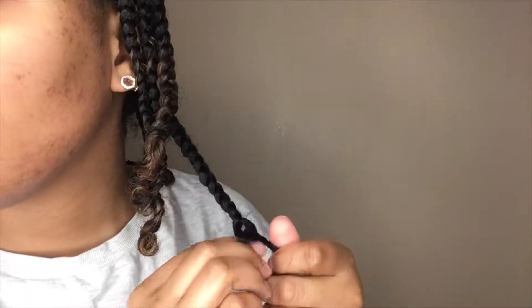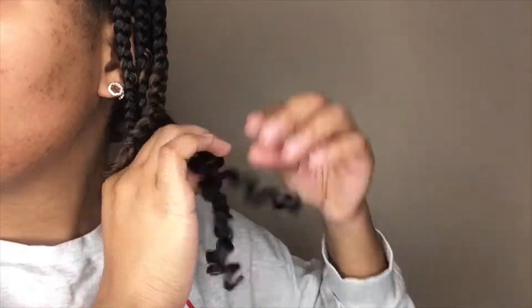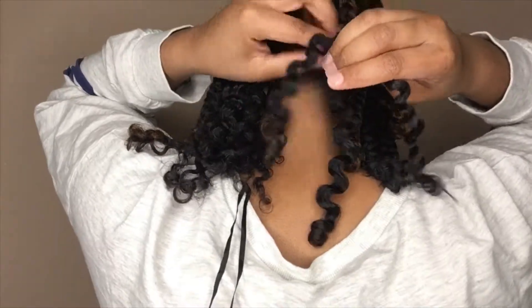The absolute most important part of a braid out is the takedown. I coat my hands with some sort of oil — you can use whatever, I use castor oil — and I carefully, very gently take the braids out, going strand by strand and taking my time. Because the worst thing is frizzy hair after a braid out; it can look kind of crazy sometimes.